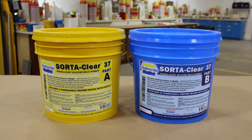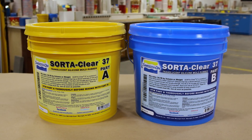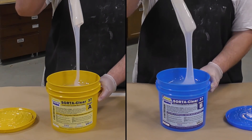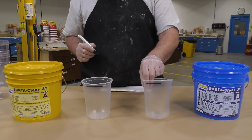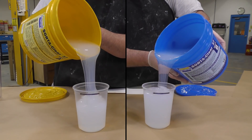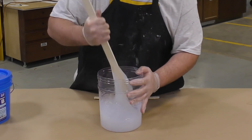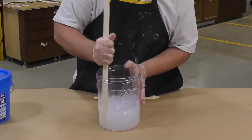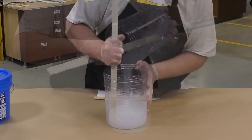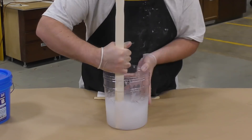The silicone chosen for this project is SoraClear 37 because it has an easy-to-use one-to-one mix ratio by volume, and because it's translucent, you can see into the mold while casting. These products do separate in storage and transportation, so it is very important that you pre-mix parts A and B before dispensing. I'm marking my dispensing cups one-to-one by volume. Because there's no pigmentation in either part A or B, it's very important to get a thorough mixture by scraping the sides and bottom of your mixing container. To ensure a proper mix, pour the mixed silicone into a second clean mixing container and repeat the mixing procedure.